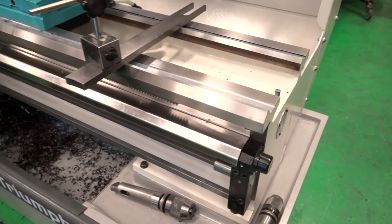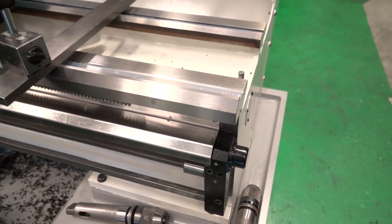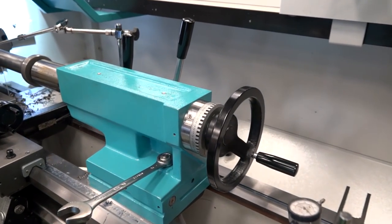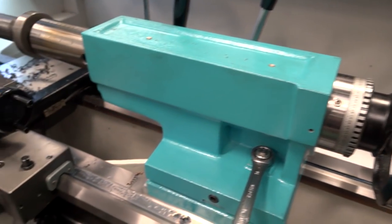Absolutely. The sturdier the bed, the strength and rigidity always plays a big factor. Some of this machine is fabricated but the main bed sits on the fabrication and it's cast, which is a lot stronger and holds its rigidity well.